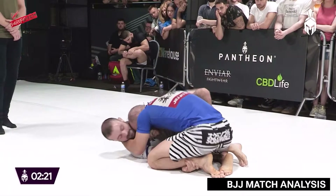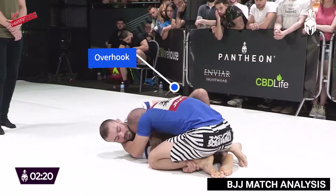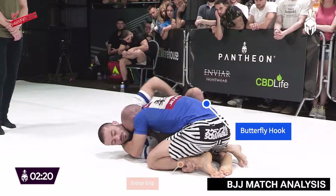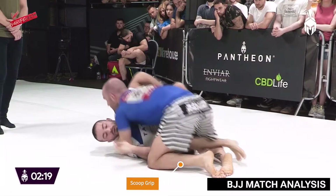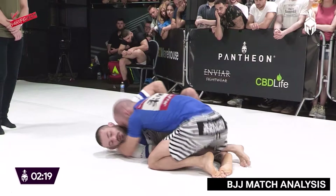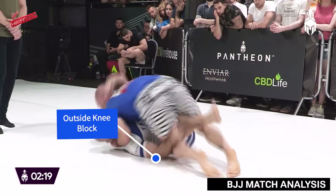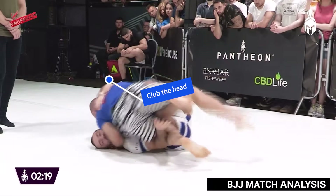We can see that Ross inserts an overhook with a half butterfly guard and a scoop grip. As Lloyd begins to move forward with his pressure, Ross switches to an outside knee post and clubs the head as he elevates his butterfly hook to attempt to sweep Lloyd.